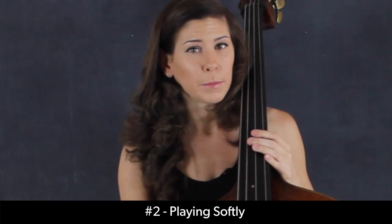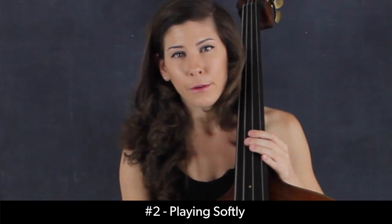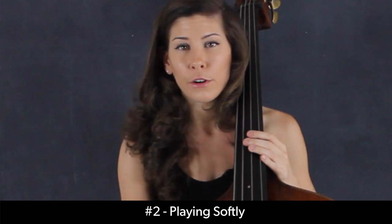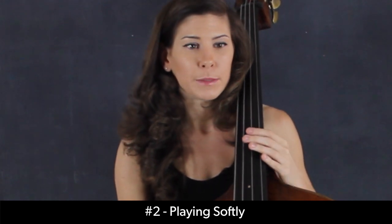Playing softly is something that can be incredibly powerful in the right moment. I think most of us play just too loud all the time — we're used to just trying to project, just trying to be heard over other instruments. But because of that, we don't really get to experiment with the dynamic variation that other instruments can. Playing softly can be incredibly powerful in the right moment, especially if it's put in contrast with other kinds of emotions.